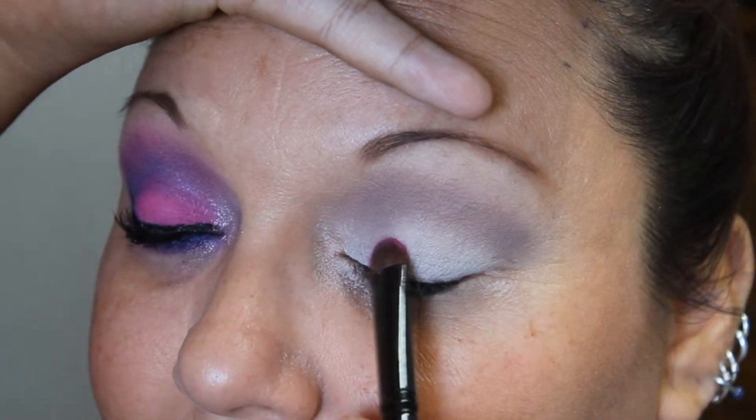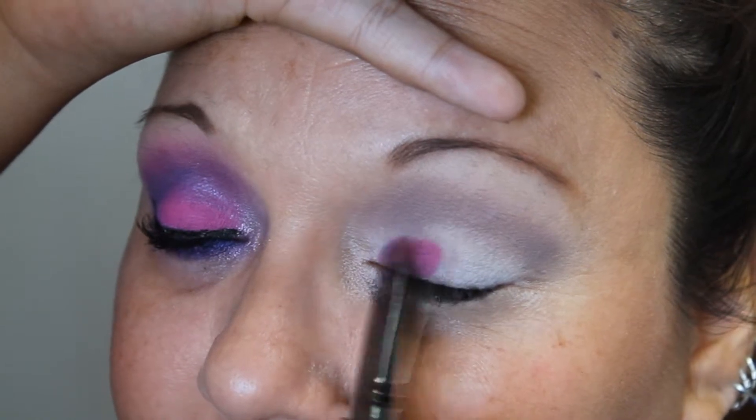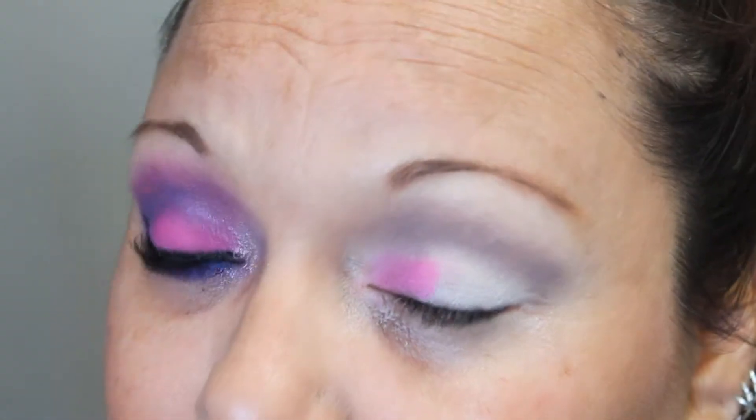Now I'm taking a flat shadow brush and the color Savage from the Urban Decay Electric palette. I am patting this on her lid and not blending it because I want the color to be very intense. I'm taking this pretty much all the way across her lid.